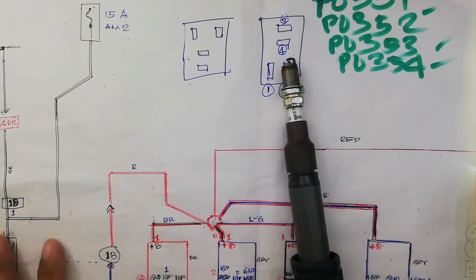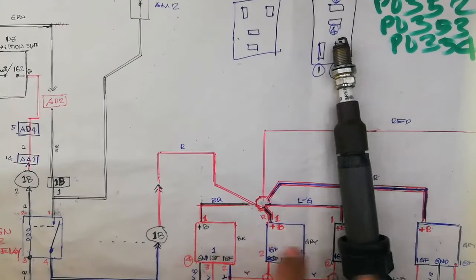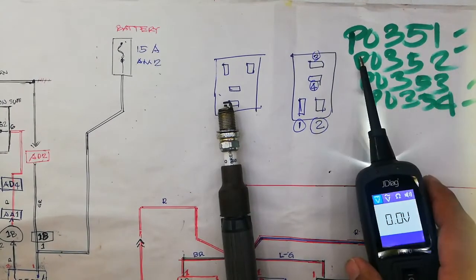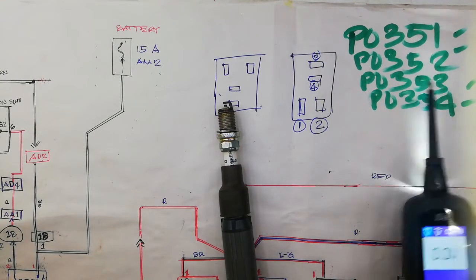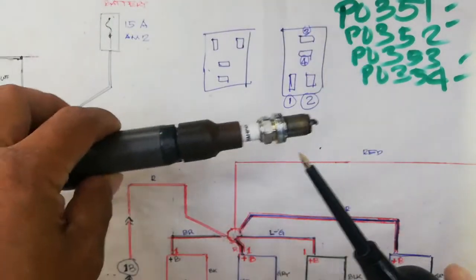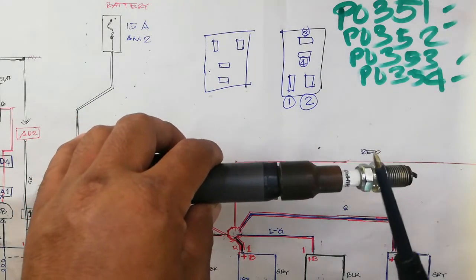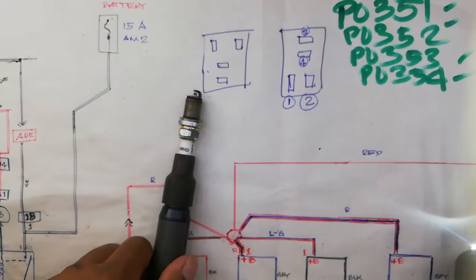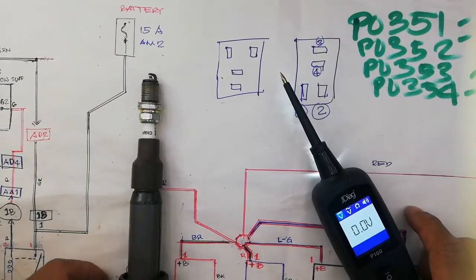Today our topic is about Toyota Yaris engine crank but not start, and you have DTC P0351, P0352, P0353, and P0354 — four ignition coils with no spark. Remember, it's not normal for all four ignition coils to fail together. I will teach you how to diagnose this using a test probe and circuit diagram.